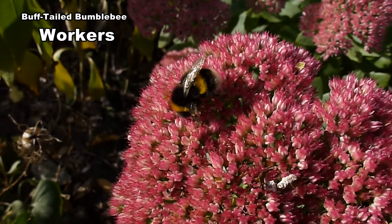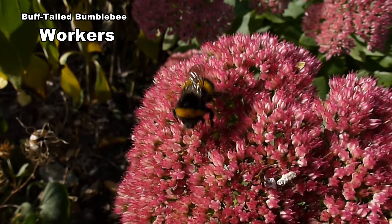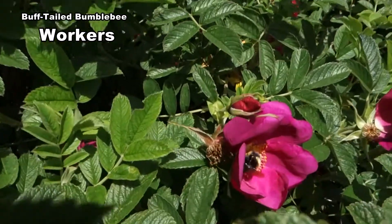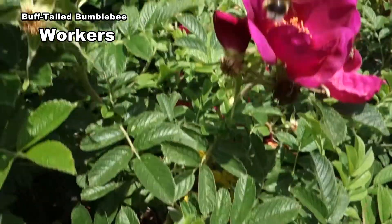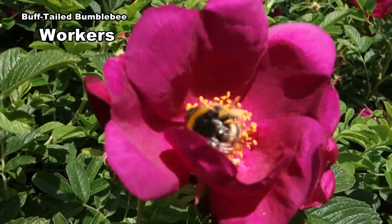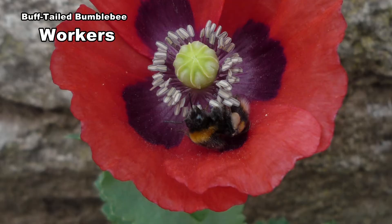Workers vary in size from 11 to 17mm. As they have short tongues they prefer daisy-like flowers. Here the worker is buzzing to release pollen. A few workers like this one have a buff coloured tail.